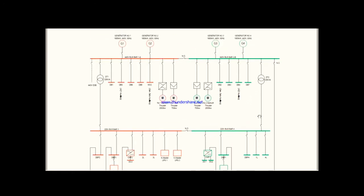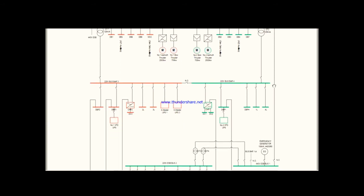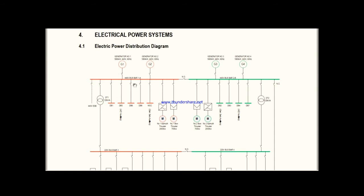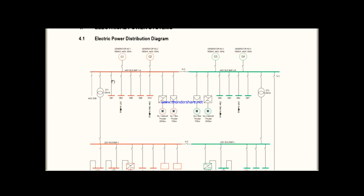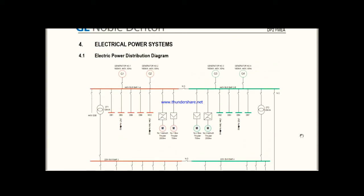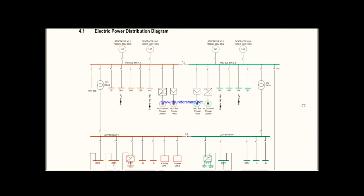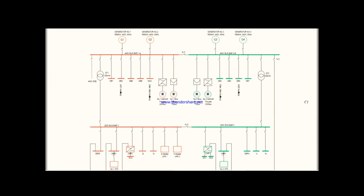My ship is a DP vessel and we are using a DP2 configuration. In another video I will explain what DP and DP2 configuration means. Here we have a split bus bar configuration. For fresher electrical cadets, bus bars are essentially metallic bars used to carry high current distribution. You can see here this is bus bar 1A — my 440V bus bar — and this is 440V bus bar 2B. There are also 220V bus bars: 220V bus bar 3, bus bar 4, and this is the ESB.